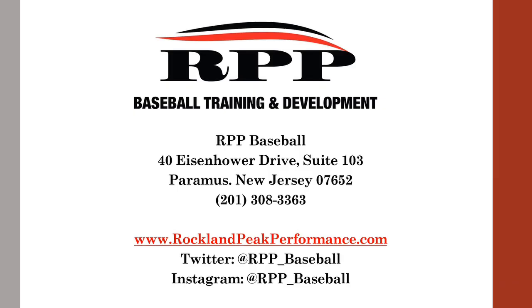I'd like to thank everybody for tuning into this webinar today. You can reach us at Baseball Training and Development, 40 Eisenhower Drive, Paramus, New Jersey. You can also go onto our website — there are a lot of articles on throwing and lifting — at www.rocklandpeakperformance.com.